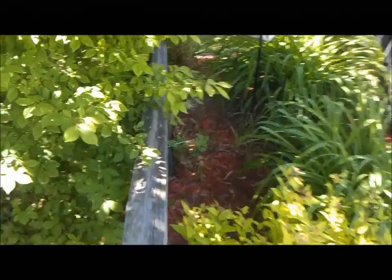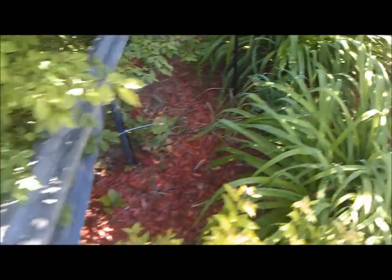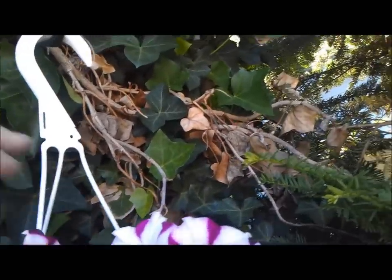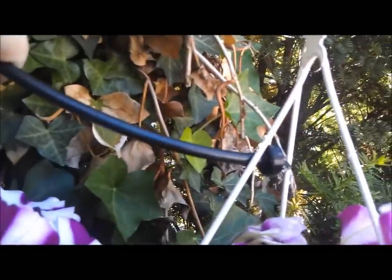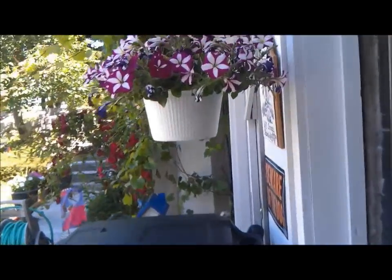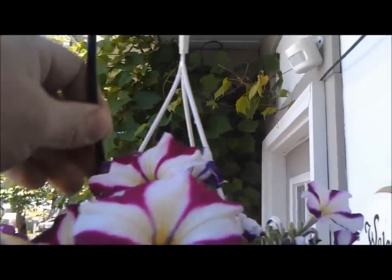I also added a small spray here for these plants out here that we added afterwards. And then I've also tied off the sprinkler here and ran a drip line here for this hanging basket. And I've also got a drip here for this other hanging basket.